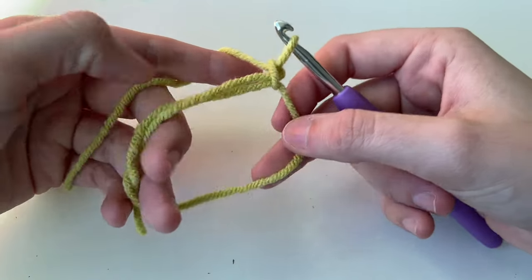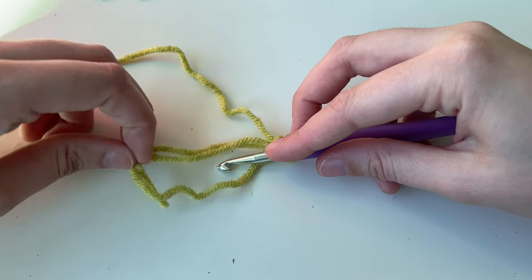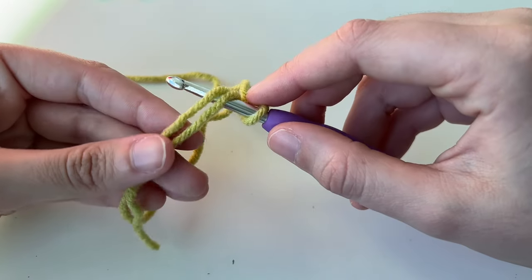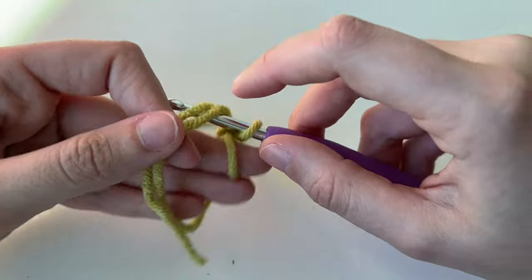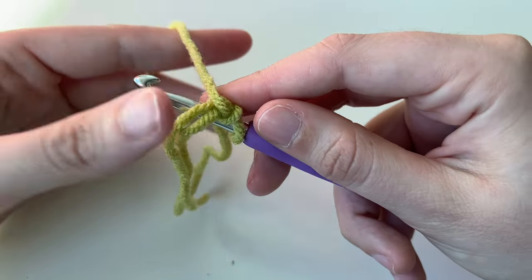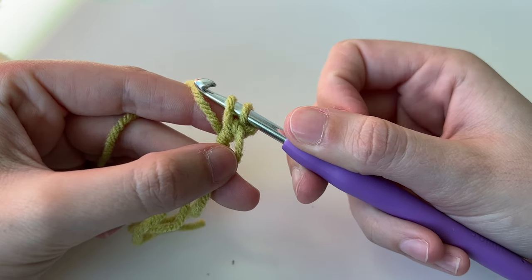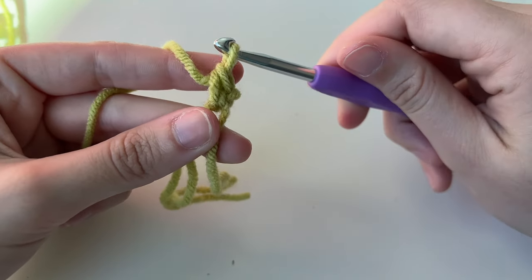We're then going to place six single crochets on the ring. Insert your hook through the middle of your circle. I have two strands — here's my tail — and I'm going to put my stitches on both strands. A single crochet is one of the smaller stitches we can do — it's nice and tight, a very easy stitch, great for Amigurumi, these little stuffed animals. Place your yarn on top of the hook, pull through so you have two loops, yarn over, and pull through both loops. That's one single crochet.